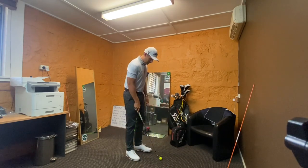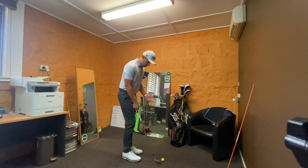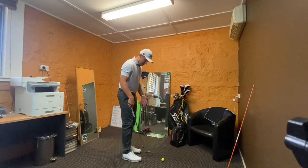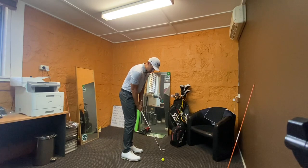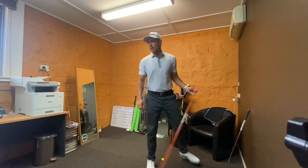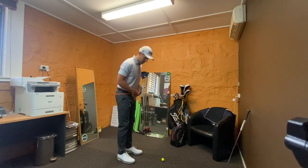If anyone's had short game lessons before, what you're typically taught is to have quite an open stance — so your left foot significantly further back than your right foot — lean into the shot and have your hands slightly forward. So what I'm going to do is use my alignment stick here, and put that across my belt buckle or across my hips.